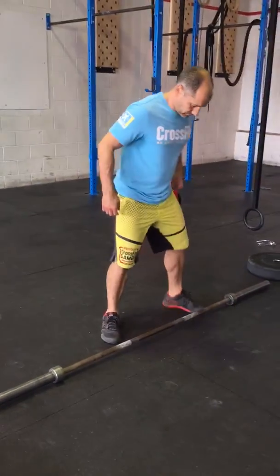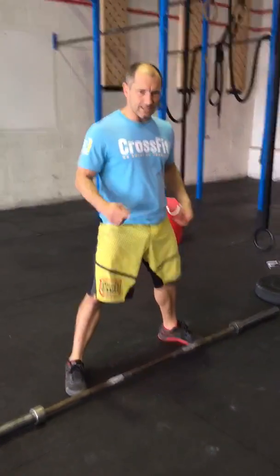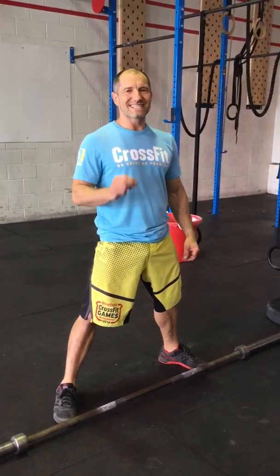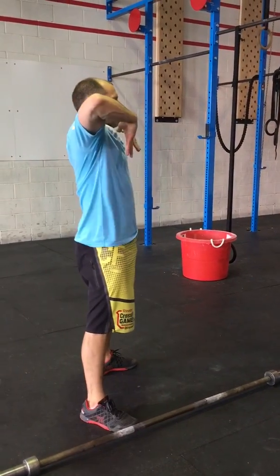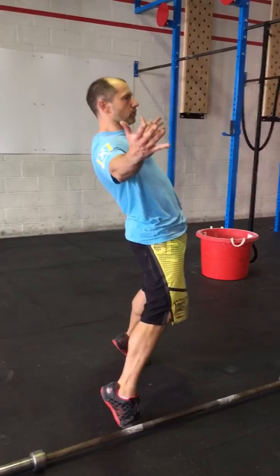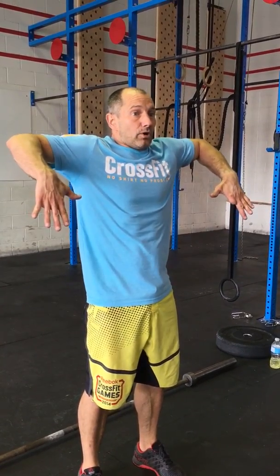So, sumo deadlift high pull. What I want us to consider when coaching it is that we stay on our heel for the whole movement and end the movement vertically — we don't hyperextend and we don't rise to the toe. The reason is that the full sumo deadlift high pull is a progression into a clean. So we deadlift, we extend, we shrug, we high pull, and then in theory we'd be coming under the bar to catch a clean or a snatch.